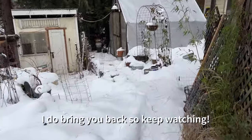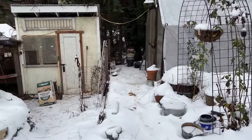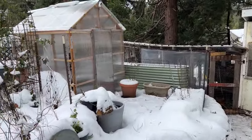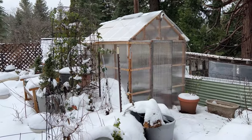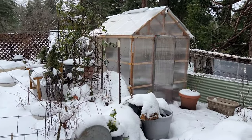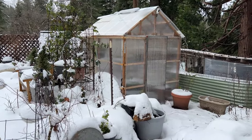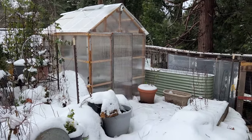My DIY greenhouse is doing wonderfully. I still have a gap to fill in on the side — I didn't want to buy a whole box of panels just for that one gap, so I need to come up with an alternate fix. I think I have some pieces I could puzzle together and fill that up.